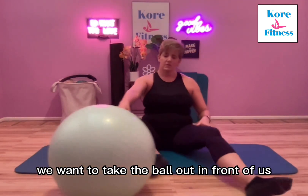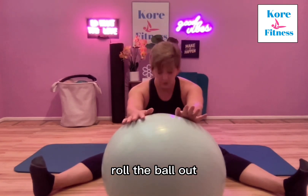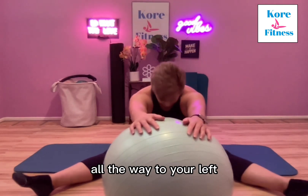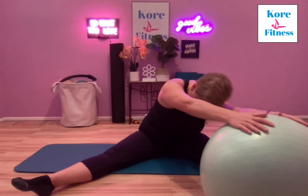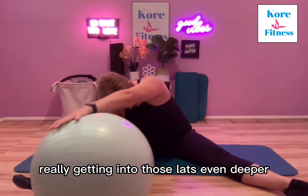We're going to take the ball out in front of us with our legs out wide, roll the ball out, and feel this nice stretch through your back, all the way to your lats. You can roll it over to your right side — this one feels amazing — and then over to your left, really getting into those lats even deeper.